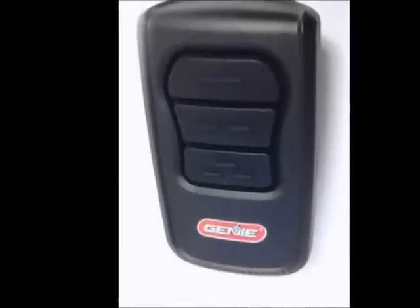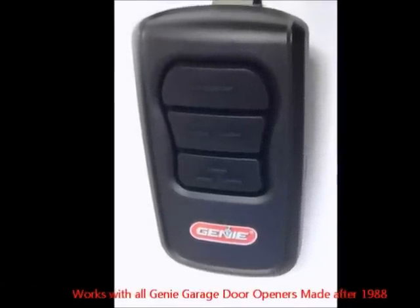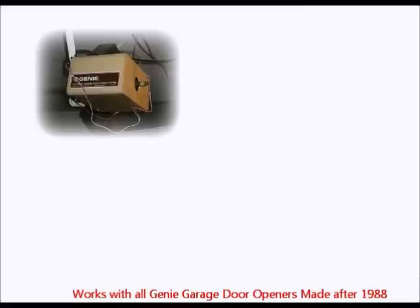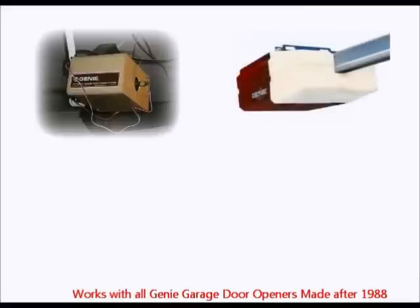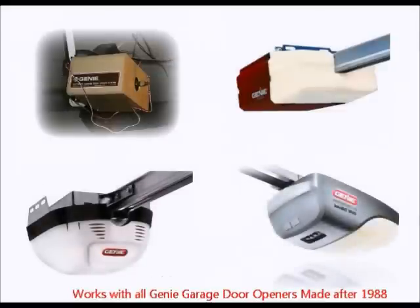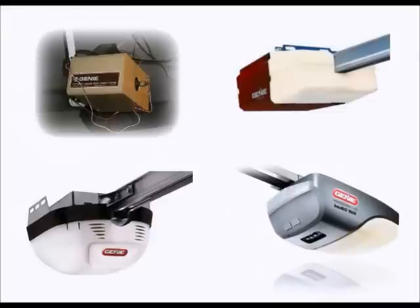The Genie Master remote is unique because it's basically universal for all Genie garage door openers manufactured after 1988. It works on the older garage door openers with 9 or 12 dip switch receivers, as well as with the newer openers with IntelliCode rolling code receivers, and also the newest Genie openers with IntelliCode 2 receivers.